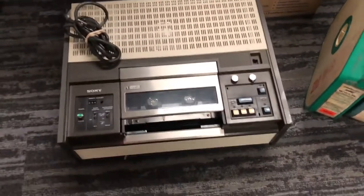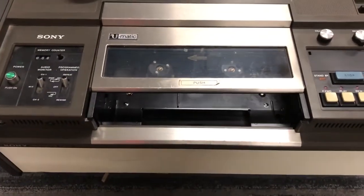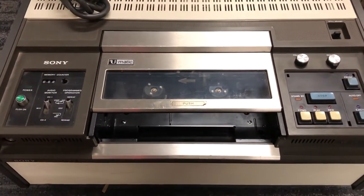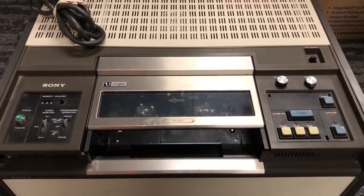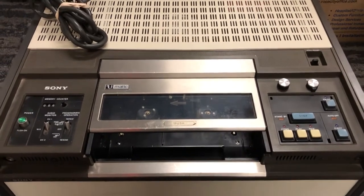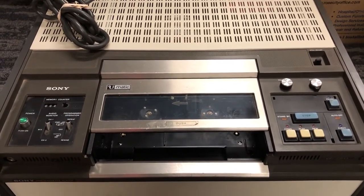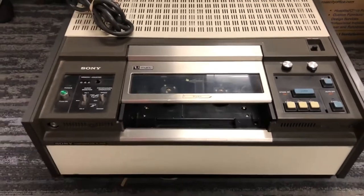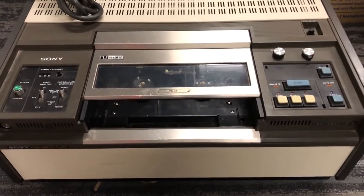Here we have a 3/4-inch UMATIC videotape deck. Again, this is another situation where someone said, 'Hey, do you want this?' And I said yes. It's always good to have some backup equipment on hand, if for nothing else than for show-and-tell to let people know that this is also a format that OPB recorded on frequently.